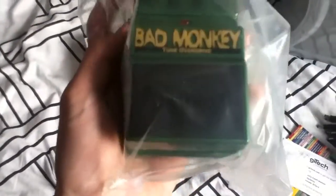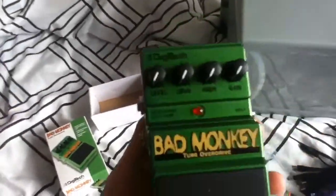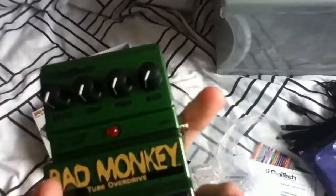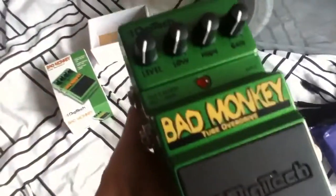It's a Bad Monkey. I'm just going to take it out of the package — that is a nice pedal, I have to say. It's got an input and an output, two outputs actually, and the power supply is there like most pedals. It's got different knobs as well. I'll just set it up and show you where to put everything.